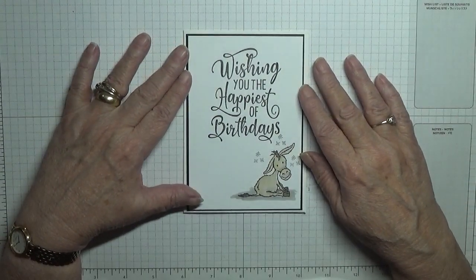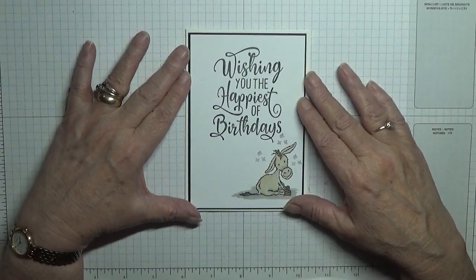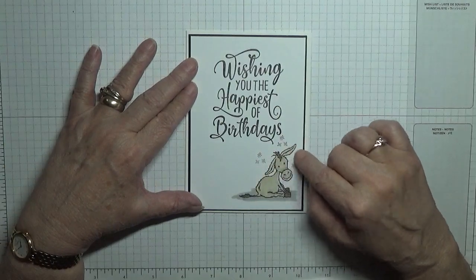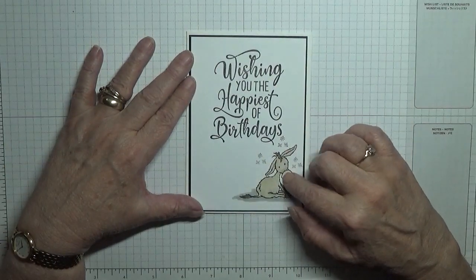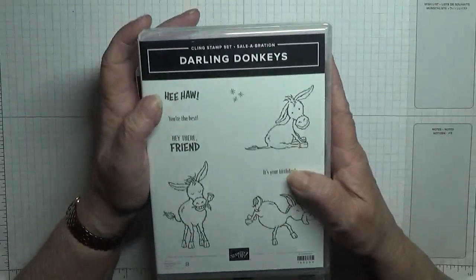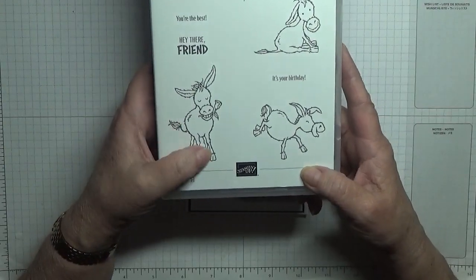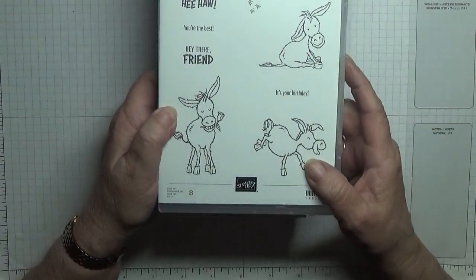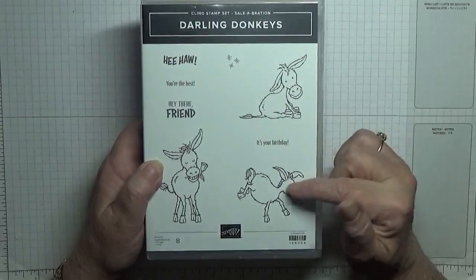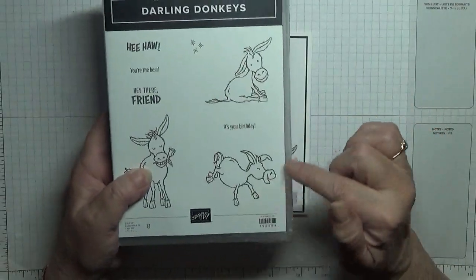Hello, welcome back to my channel Georgie B Cards and Stuff. Today I'd like to show you how I made this card. I've got a new stamp set - it's a celebration stamp set, free when you order anything over 45 pounds. You can get this one free only till the end of February and then it stops.